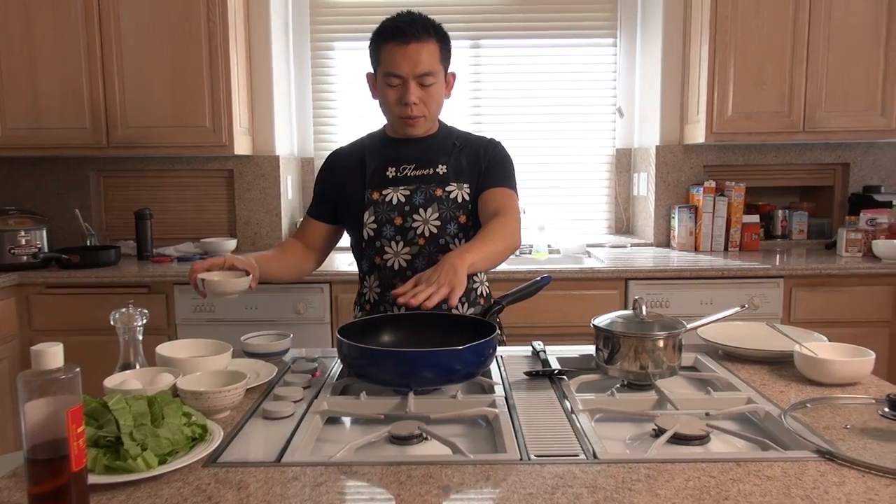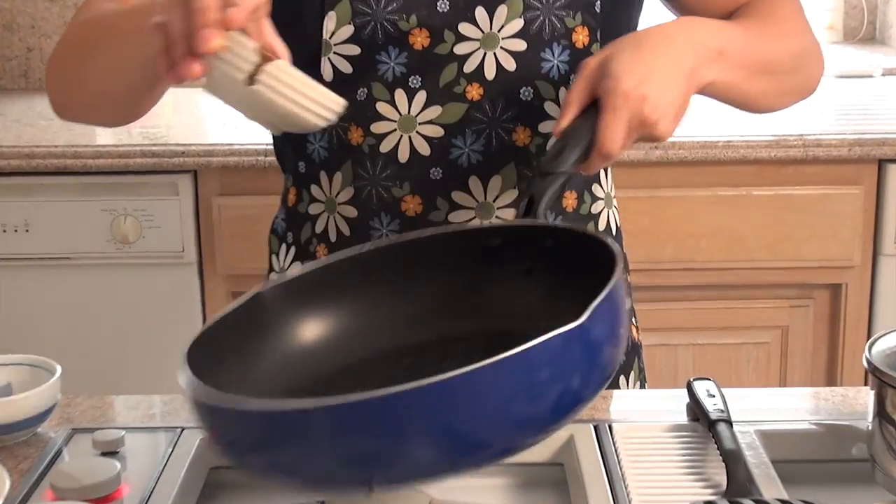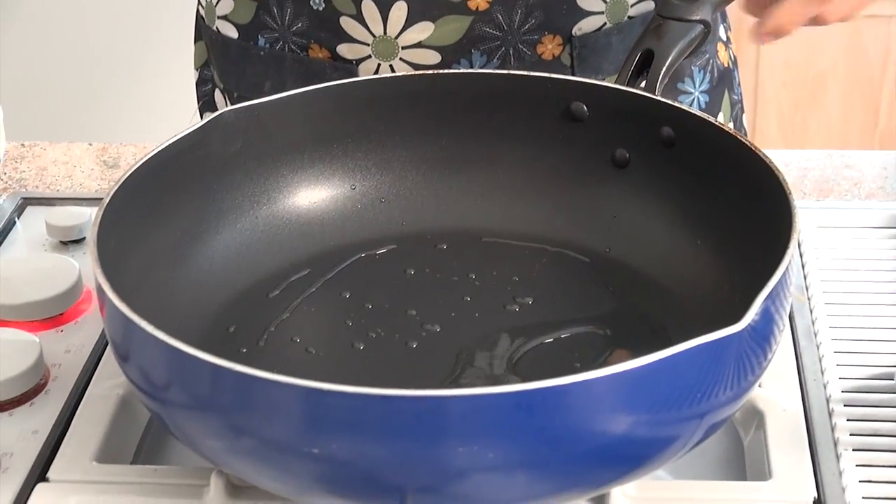Let's get started on cooking the oyster omelette. We're first going to heat up the pan, add in the oil, and flip the entire bottom of the pan to coat it. Then add in the oysters.